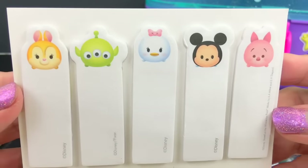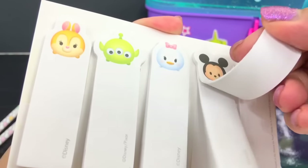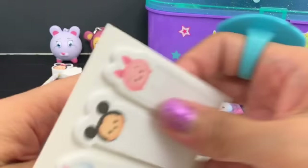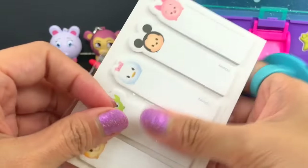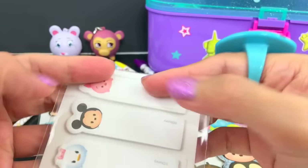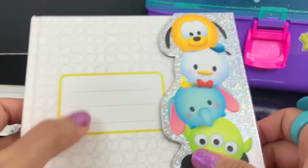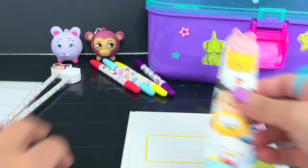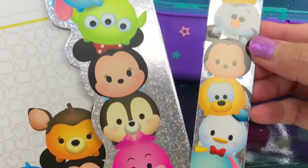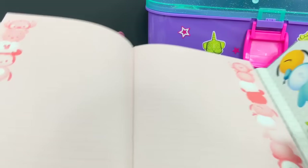Look at this sticky note block - cool, wow! This is super cool - and this one is the journal! You can put your name here and your address or phone number. Oh it's magnetic - I think it matches the bookmark. Let's see... it doesn't match, but this is so cool! Tsum Tsum logo. I always love notebooks.